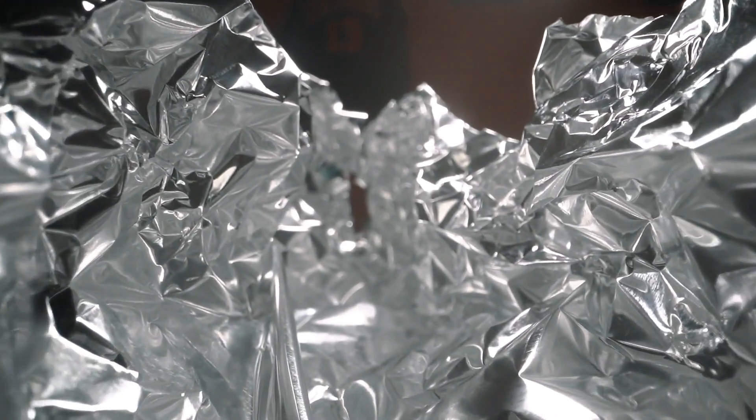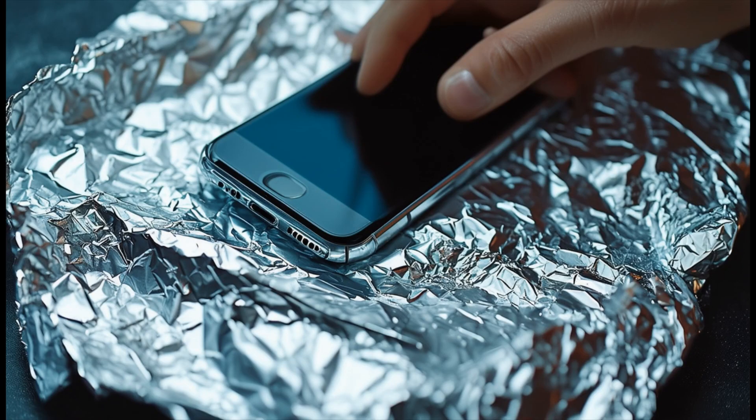Our second approach uses a common household item: aluminum foil. Multiple layers of heavy-duty aluminum foil can be used to wrap devices or line a non-conductive container. For best results, use at least three layers of foil and avoid any tears or gaps in the coverage.